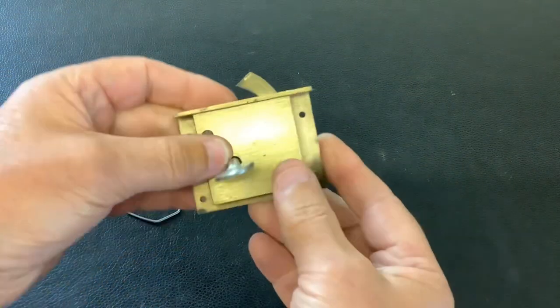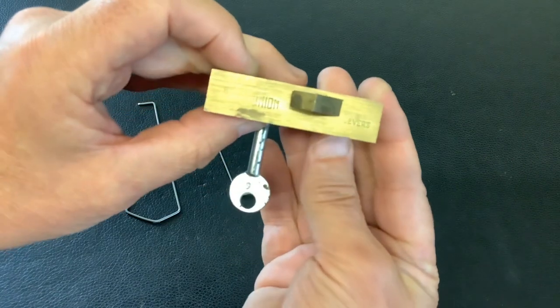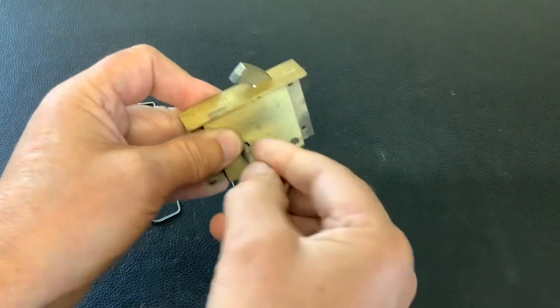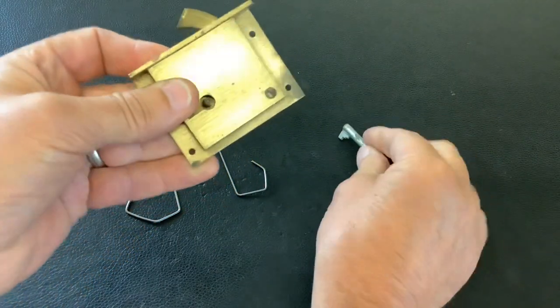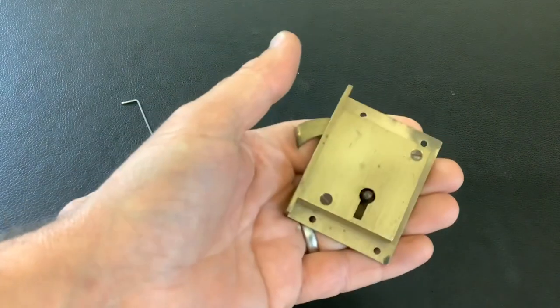Today I've got another Union cabinet lock. This one's got a hook bolt — not come across one of these before. It's a basic little lock, only got two levers in it. All works okay. That's the bit on the key. Because it's only got two levers, we'll pick this open with a couple of wires.